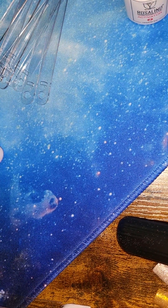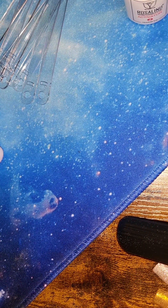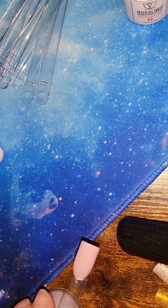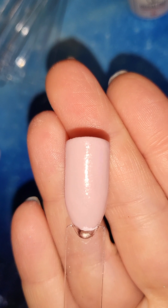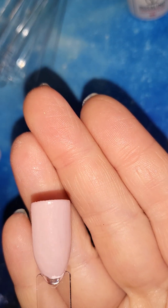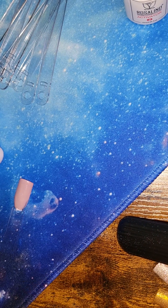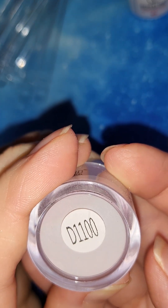Next we have a really pretty cream lavender and it is D1100.